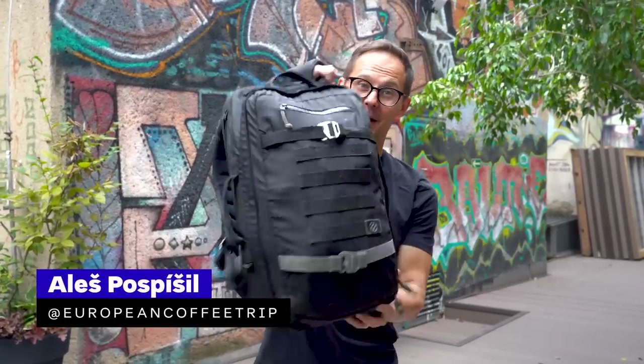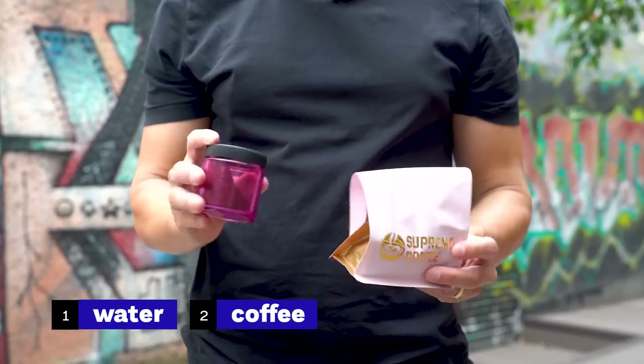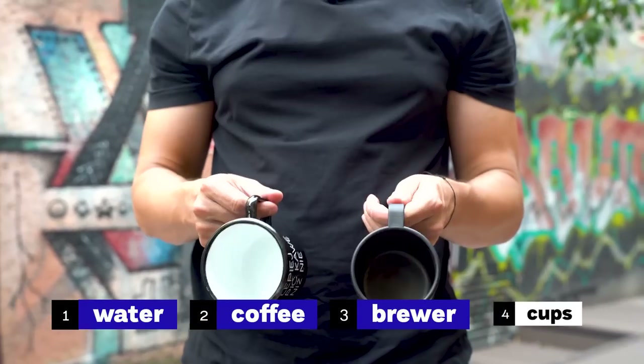I packed all I need to make great coffee outside into this pack, so let's do a final check. We need water, we need coffee, we need a brewer, and we need some cups to drink from. We have everything. I'm bringing many more things to show you options, but let's first find a spot that's worth filming and drinking coffee.